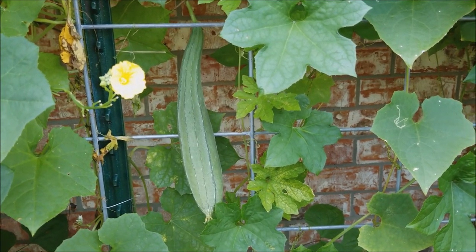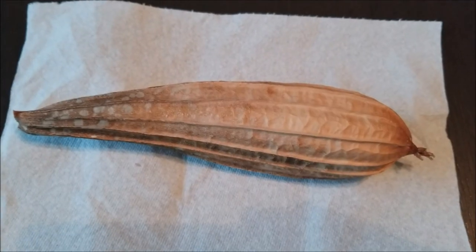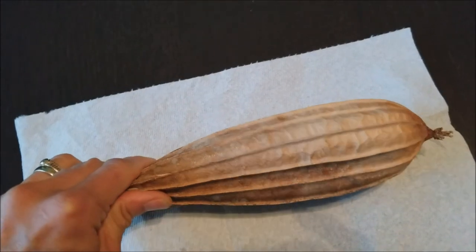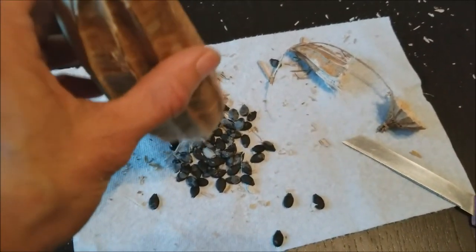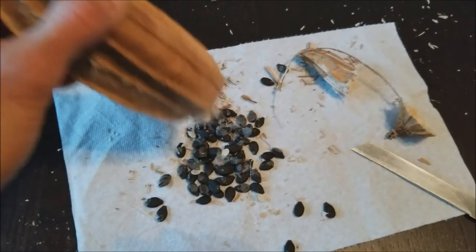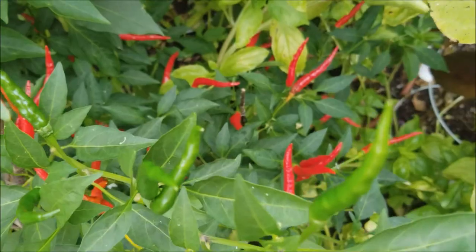This is a ridge gourd. If you let it stay on the vine for long, it turns dry and brown like this. You can cut the large end of this ridge gourd and shake it for all the seeds to come out easily. Clean the seeds of husk and save them to start your next year's ridge gourd plants.